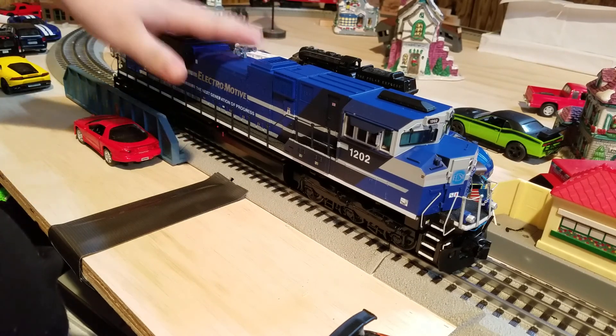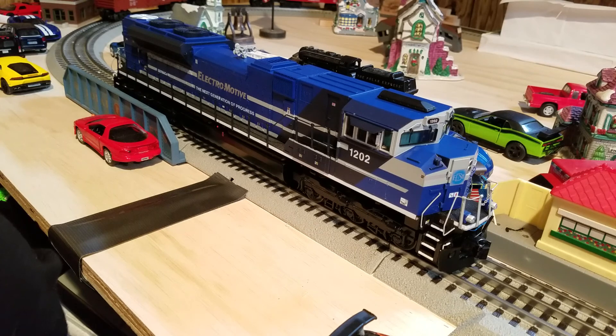The features in this engine include an intricately detailed ABS body, a diecast truck side, pilots and fuel tank, a colorful paint scheme, a metal chassis, metal handrails and decorative horn, two hand-painted crew figures, directionally controlled headlights, metal wheels, axles and gears, and two remotely controlled proto-couplers.